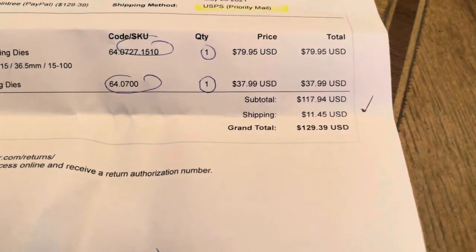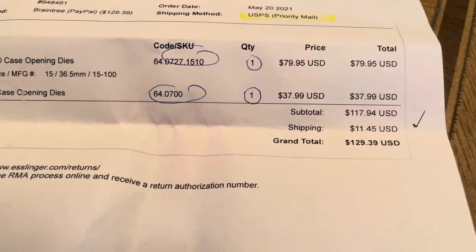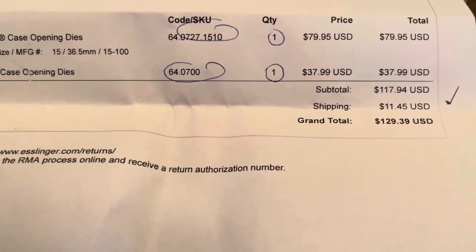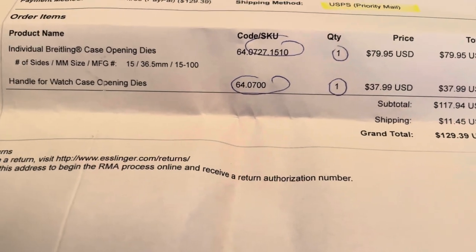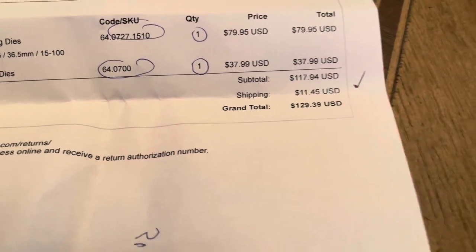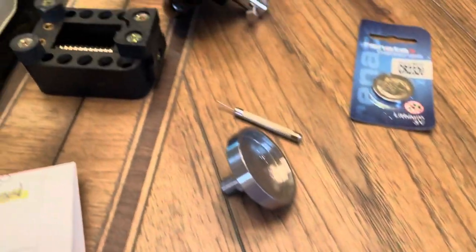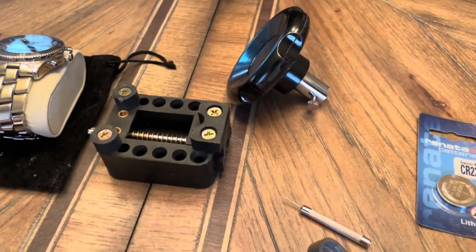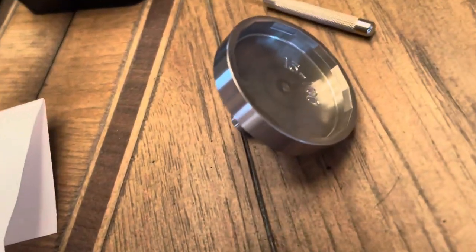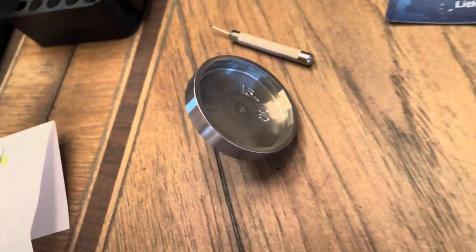From what I understand, it's very hard to find a jeweler that has these parts and they usually need to ship them out to Breitling, which does take some time. So I can imagine it would cost at least $100. I figure I have the parts now, I could change the battery whenever it needs to be changed, and if I ever decide to sell the watch, I'll sell this with it — it might be a nice perk.